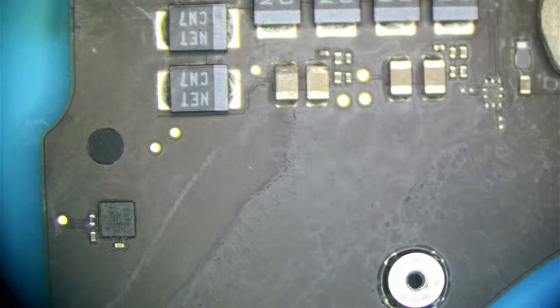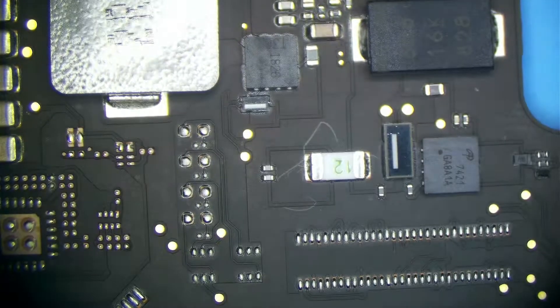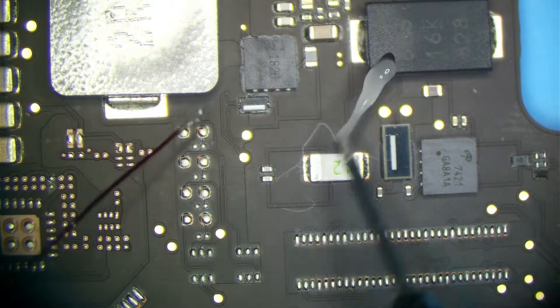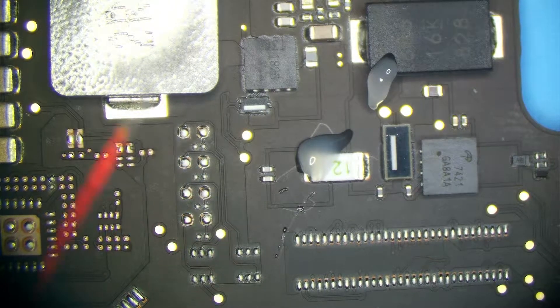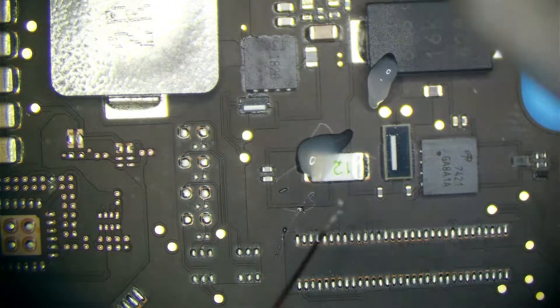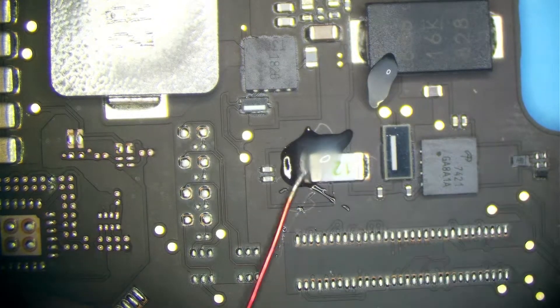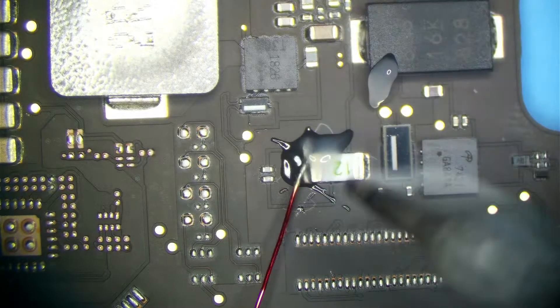We could just go ahead and inject voltage and do thermal imaging — for teaching purposes. I'm going to inject voltage on PPBus G3HOT, just 1.4 volts, and see what gets hot. Generally keep it under 1.5 volts when injecting on PPBus G3HOT if you do not know where the short may be, because we do not know if one of the CPU MOSFETs may be shorted. Also note this board came from a previous repair store.